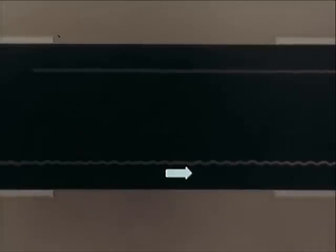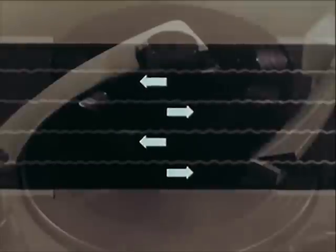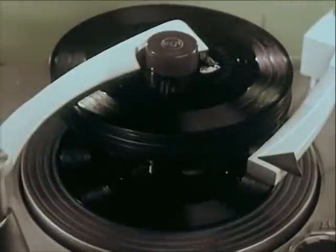For monaural home recording, all four tracks can be used, giving four times the playing time — giving you more uninterrupted music than is possible from a full stack of 45 RPM records on an automatic phonograph.